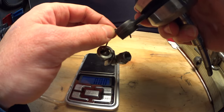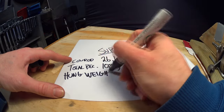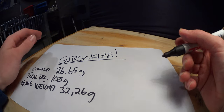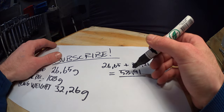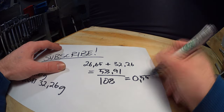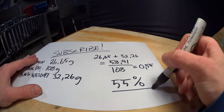Place the weight you hung from the conrod on your scale — remember to include the wire hook. Add the conrod small end weight to the hung weight. Now divide the total hung weight by the total reciprocating mass. You've got your balance factor.